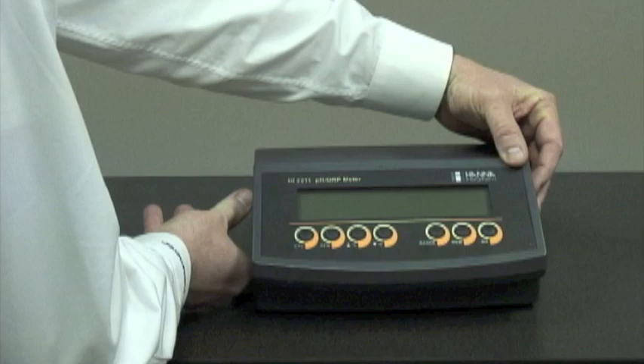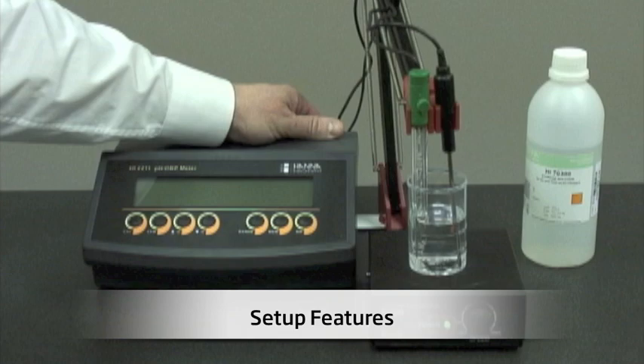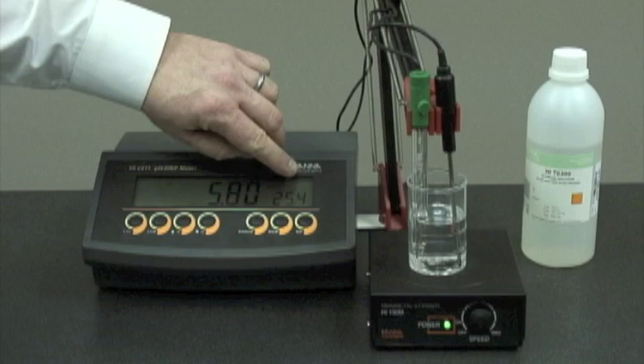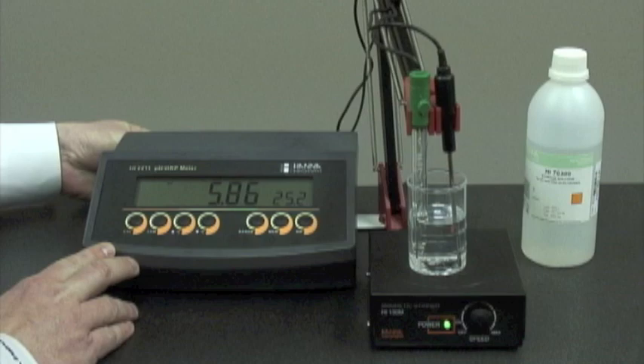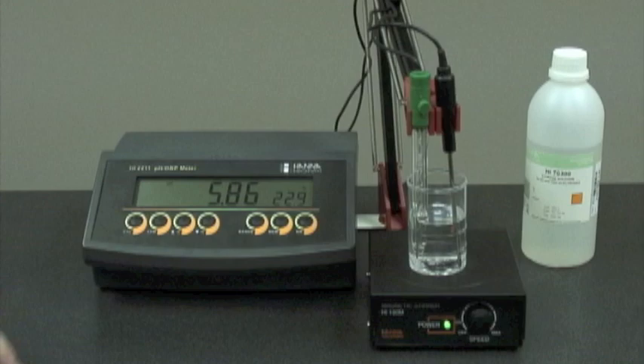Now I'd like to turn this unit on. We've connected the probes to the meter and we're ready to turn the unit on. At the moment, we're in manual temperature compensation mode — you can see the flashing C. In this mode, we can increase or decrease the temperature as necessary. When we connect the temperature probe, it automatically turns to automatic temperature compensation and the C is no longer flashing.